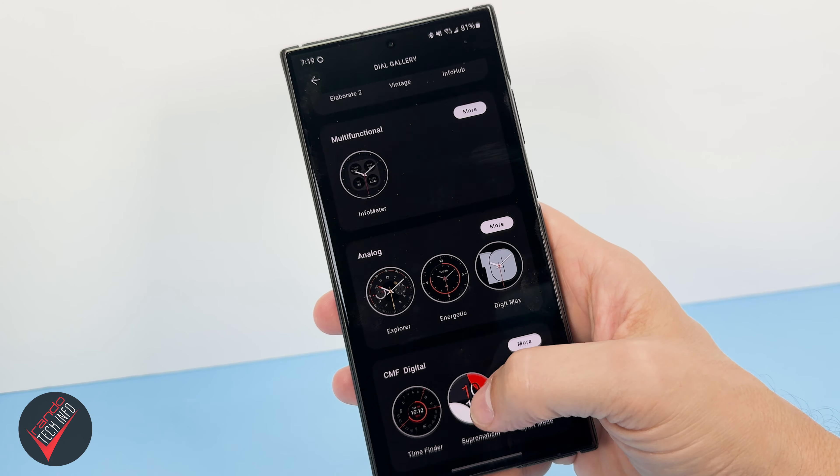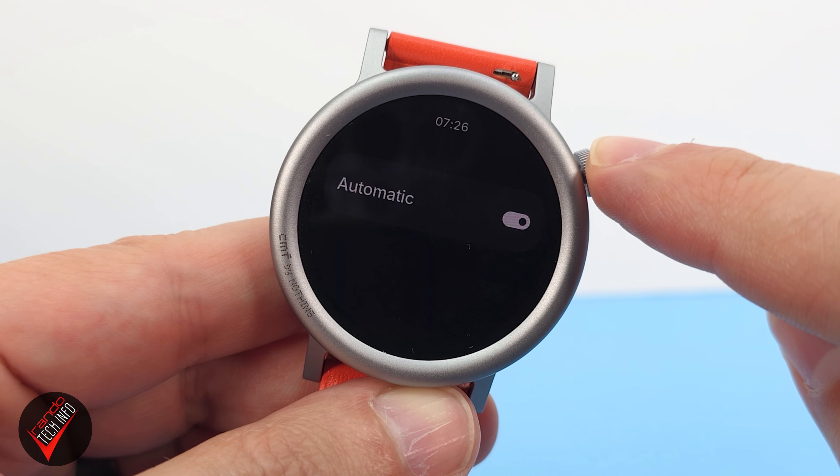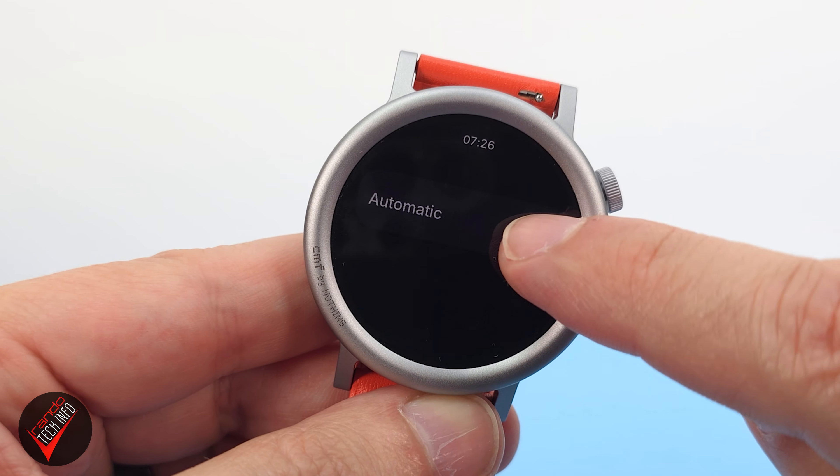The next thing I tried to set up was the watch face, and as I mentioned, there are a nice variety of watch faces to choose from. I was excited to try out the watch's auto brightness feature, which was missing on the original CMF watch. While the feature does technically work on the new watch, it never seemed to make the watch face bright enough, so I sadly wound up turning it off. Unfortunately, this was the first of many features on this watch that either didn't work well or didn't work at all.